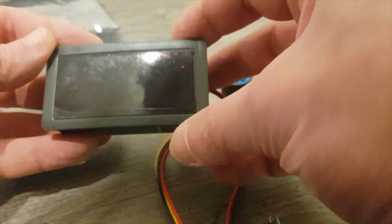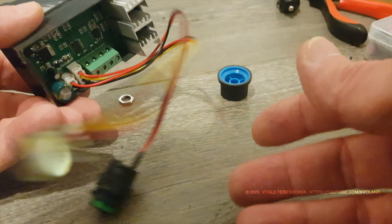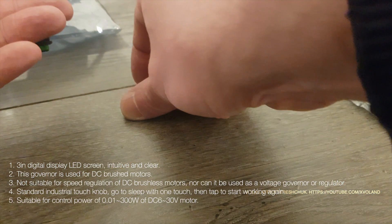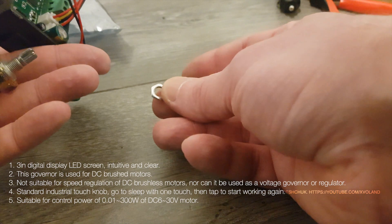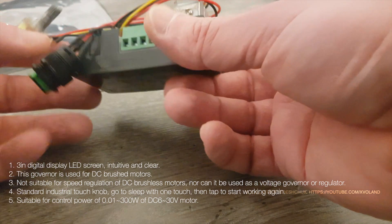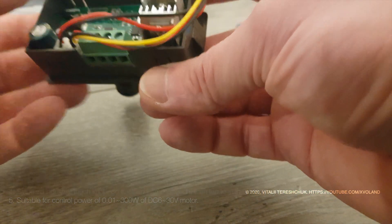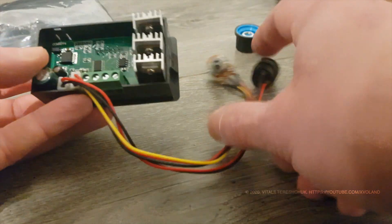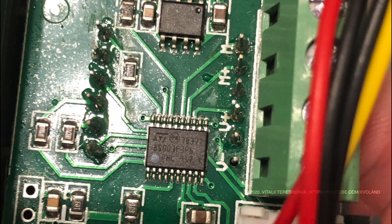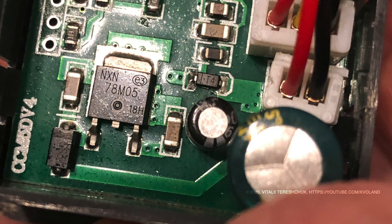For my future DIY project, this is exactly what I need. This is a powerful PWM controller, up to 300 watts. This model has an on/off button, which is also nice. Of course you can buy a cheaper PWM controller, but we need a model with a switch on and off and an indicator from 0 to 100.